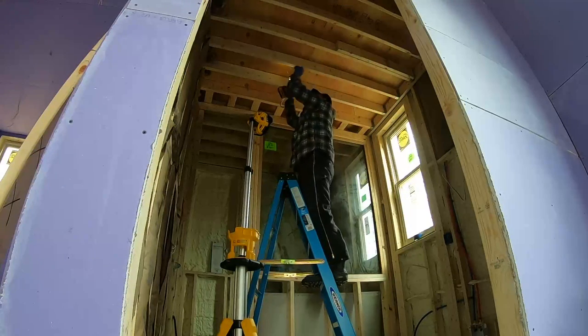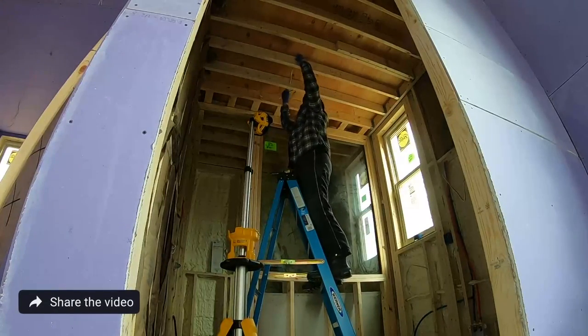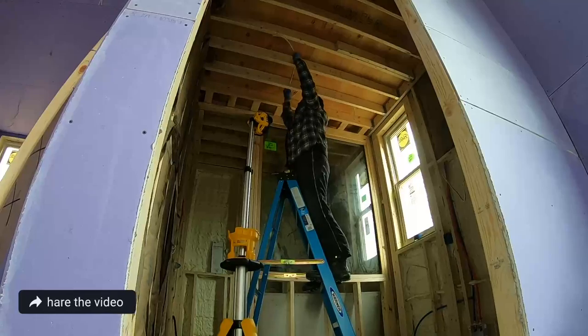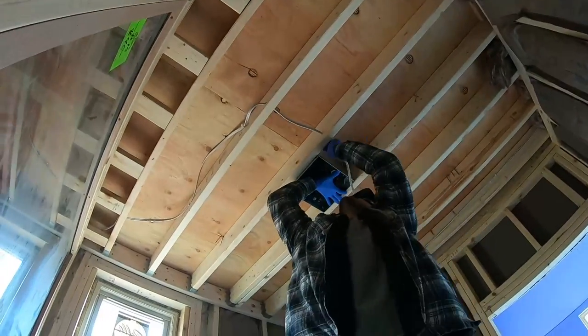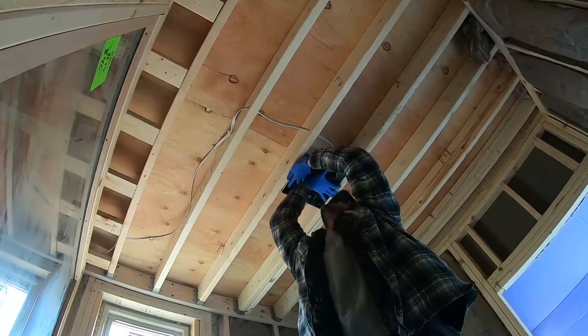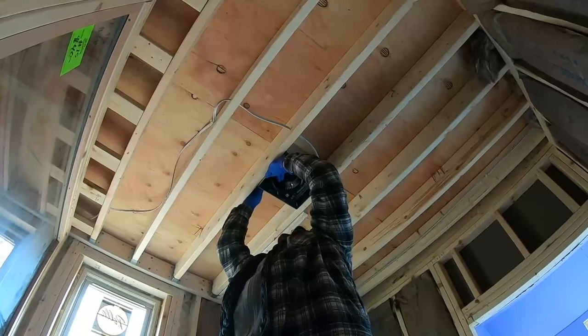First, Johnny is drilling some holes through the wood. Now he's running the wire for the vent fan through the holes he just drilled to where we want the vent fan to be. Johnny is installing our vent fan, which also has a light on it.